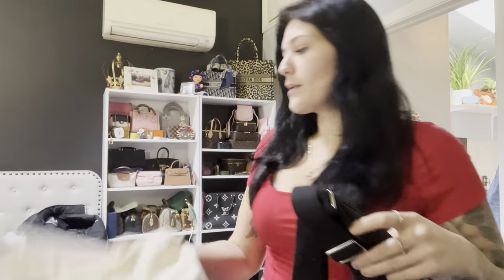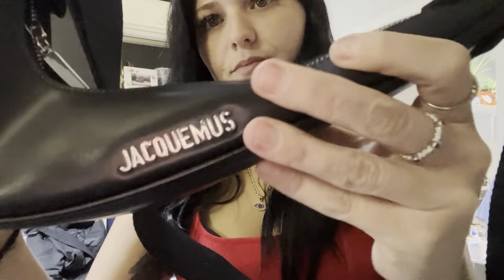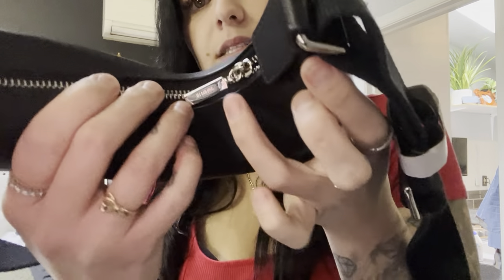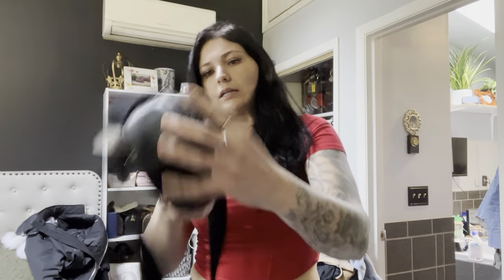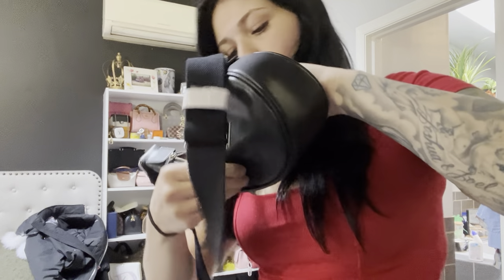I have to do this video quick so if it's rushed, it kind of is. I don't have that much storage on my phone. It came in the box, came with a dust bag. This is the little Nike bag right here — it's supposed to be the little swoosh, it's in silver hardware. The zipper has Jacquemus on this little square.